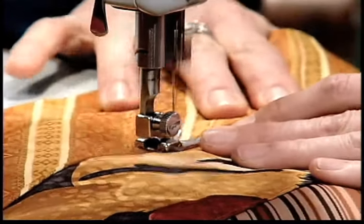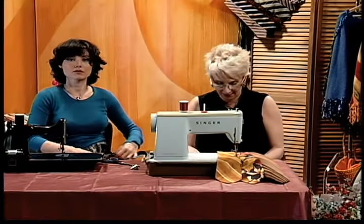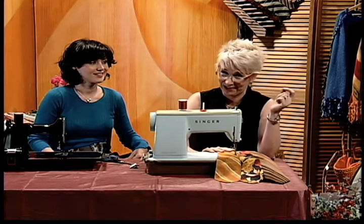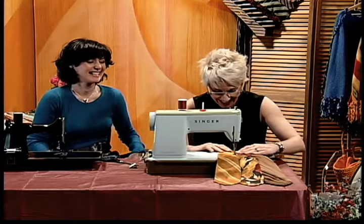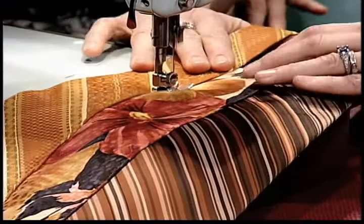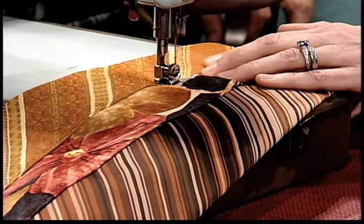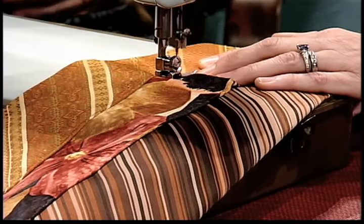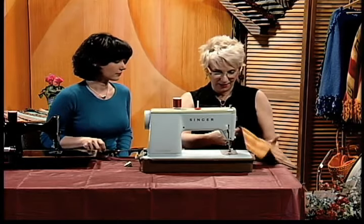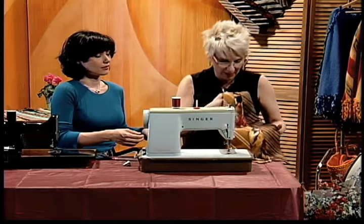One student's tie skirt only took 13 ties; Mary uses 15 or 16 in hers because she's a bit curvier. Most of these skirts are worn down a little on the hips rather than at the waist — it's all the rage these days. So that's what it looks like, and you just keep adding neckties as you go along and it looks straight. See? And it's going to flip when you walk.